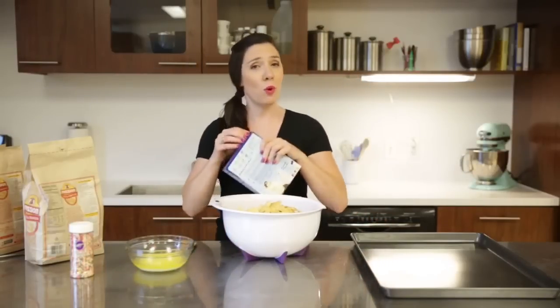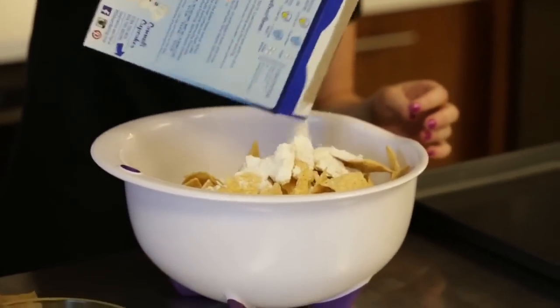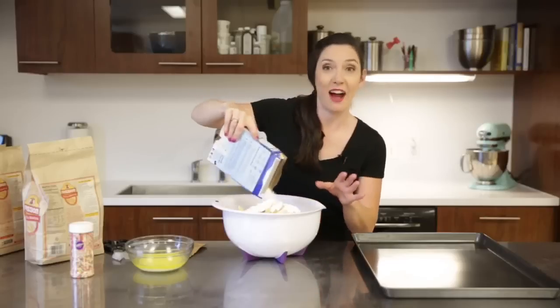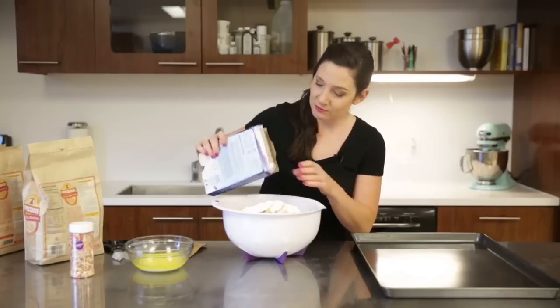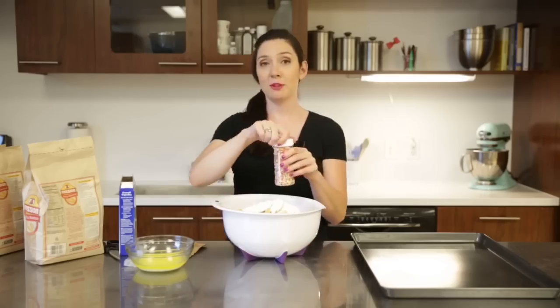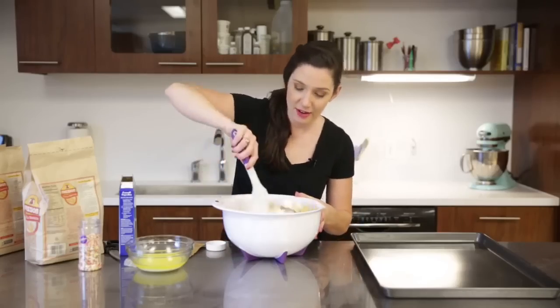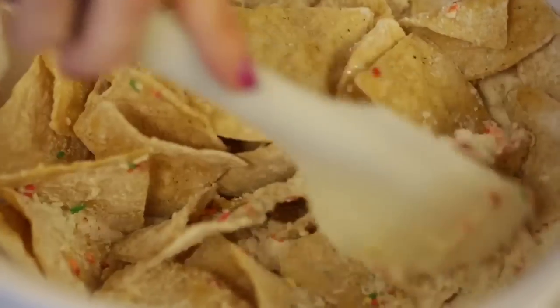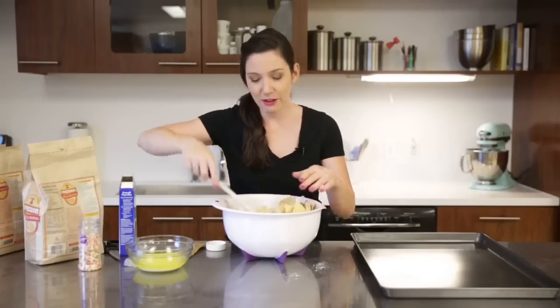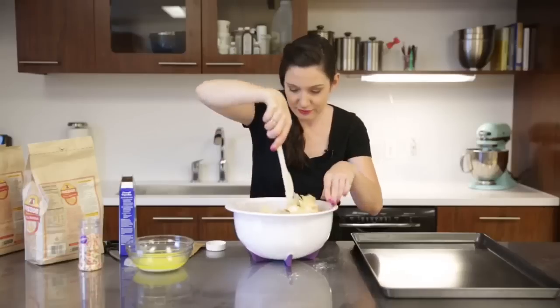Then I'm going to use a white cake mix to get my birthday cake flavor. Half of the mix right into the chips — eyeballing it is totally fine. And then you want about three tablespoons worth of rainbow sprinkles. Then just mix it all together. The cake mix is going to kind of coat the chips, and the butter is going to help it to stick. Just be a little bit gentle — you don't want to break up the chips too much.